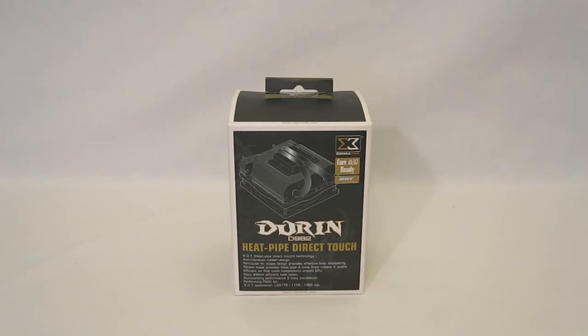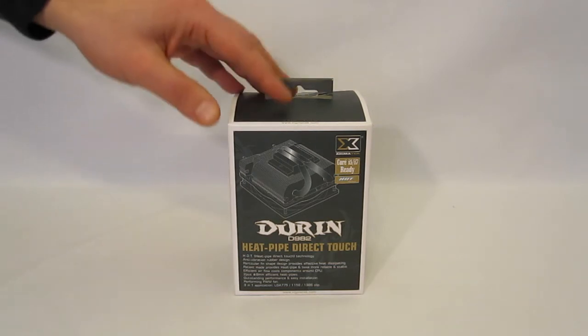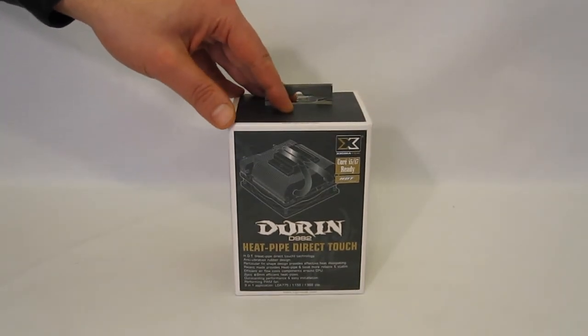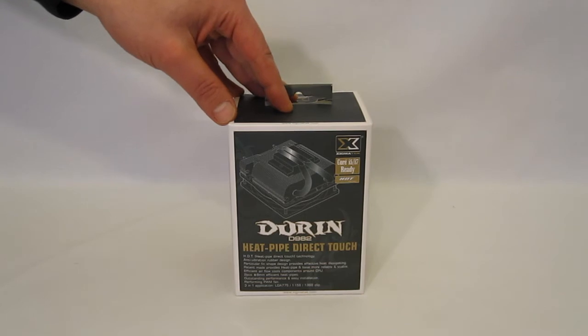We can actually find out a little bit about the D982 simply through the model number. In Zygmatech's numbering scheme, the 9 will mean it's a 90 millimeter or 9 centimeter fan, 8 signifying 8 millimeter heat pipes, and 2 signifying there are two 8 millimeter heat pipes.